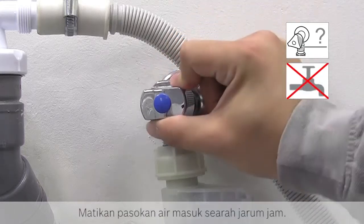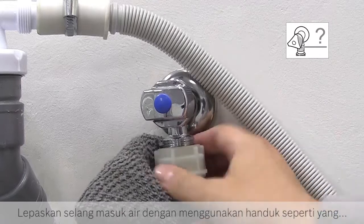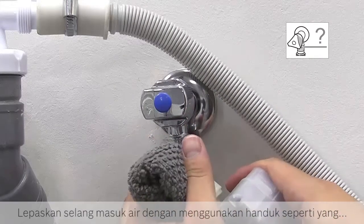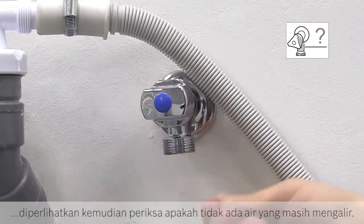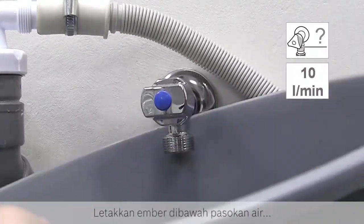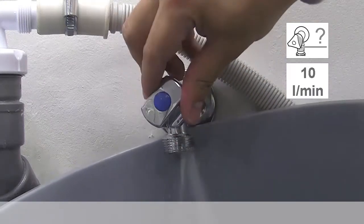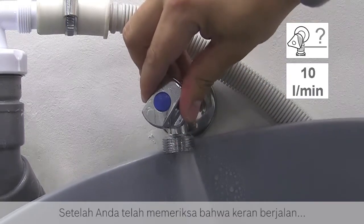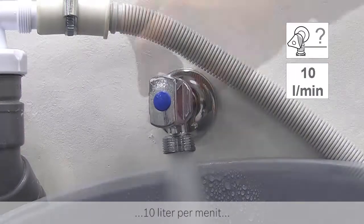Turn off the water supply by twisting clockwise. Remove the inlet hose by using a towel as shown. Then check there is no water still flowing. Place a bucket under the water supply and turn fully on the water. Once you have checked the tap is running at 10 litres per minute, turn it off.